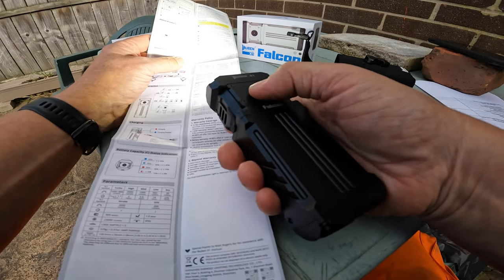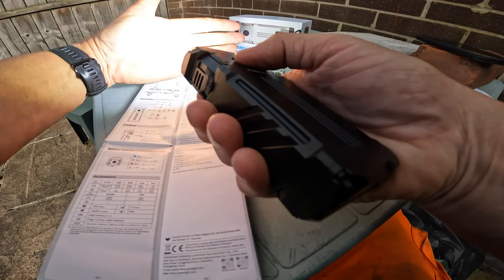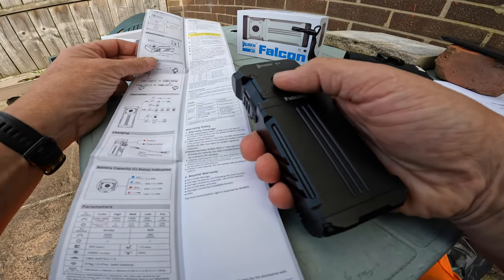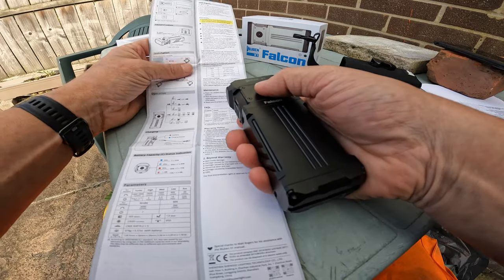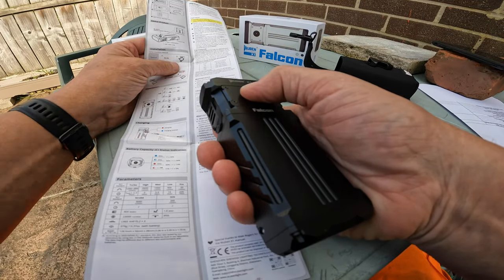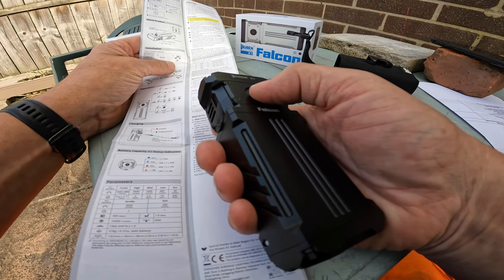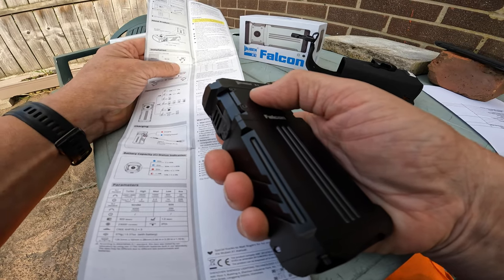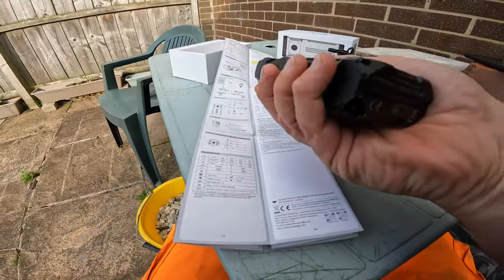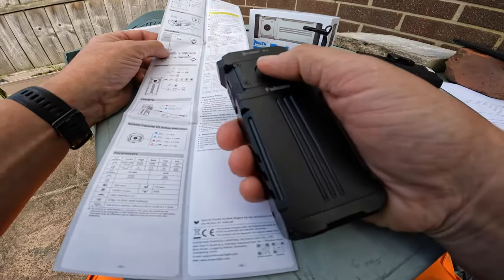Remember you've got the turbo mode - double click in any mode and the turbo kicks on. I can feel that heat warming my hand up. Three clicks is strobe mode, and then three times again is the SOS mode. The strobe mode is a safety feature - it can blind bears, or in this country, any would-be attackers - same kind of thing.